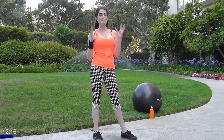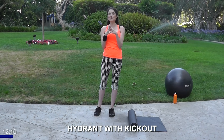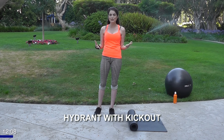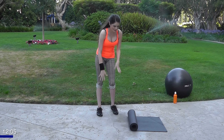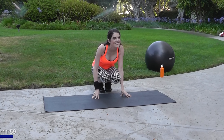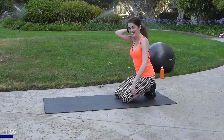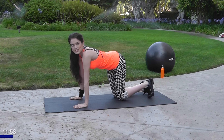Great job! If you've got a mat, get it — or if you're at home you can just lay on your carpet, any soft surface will do. We've got four more exercises on the floor and then you can call it a day. You should be really nice and warm by now. We're going to move on into fire hydrants with a kick out.